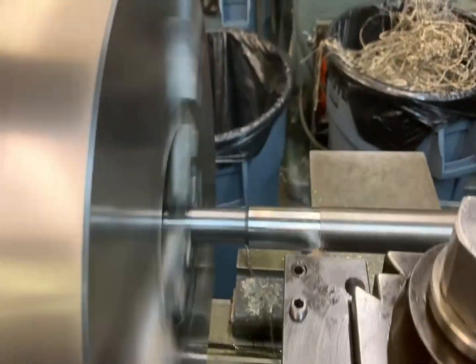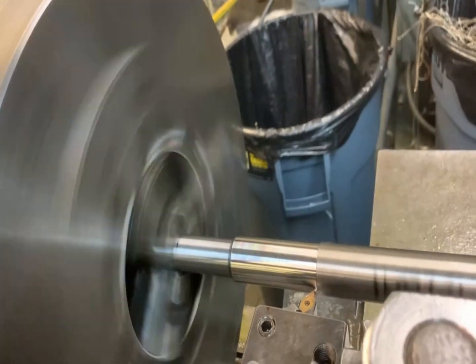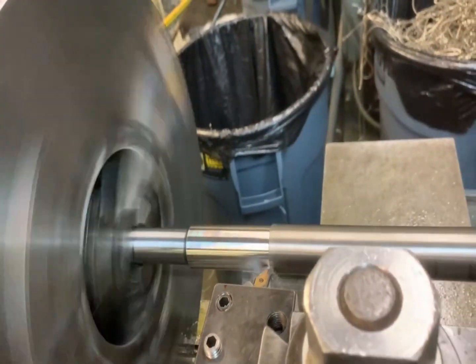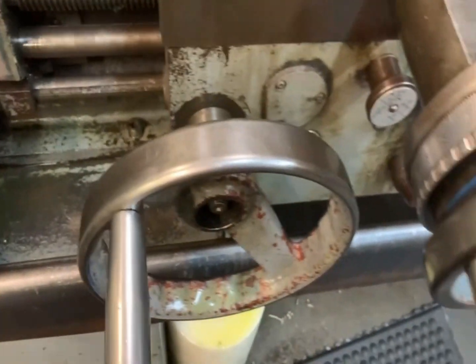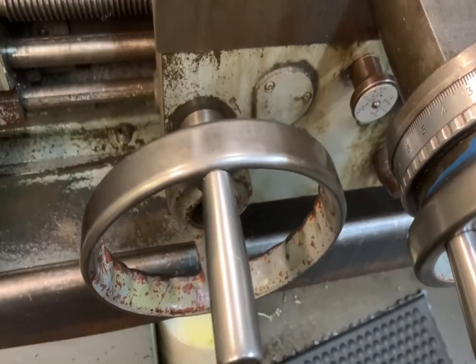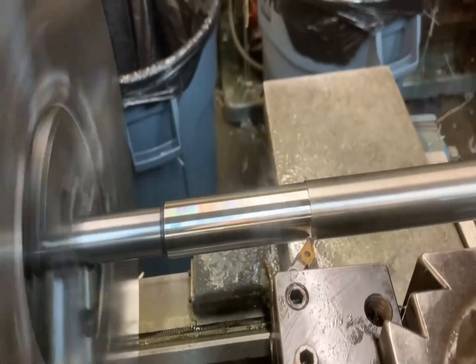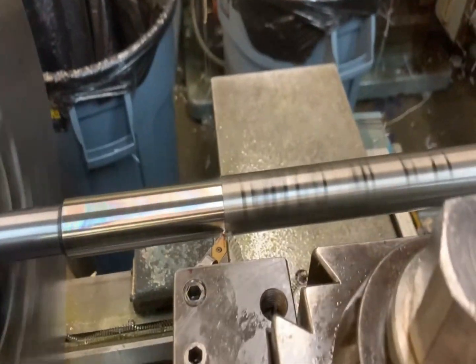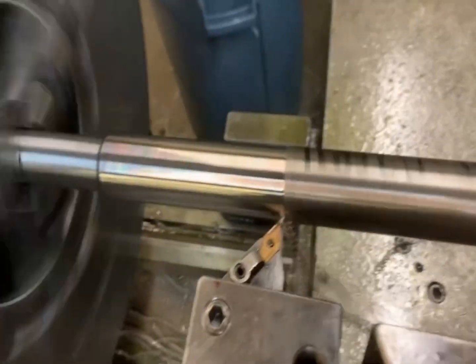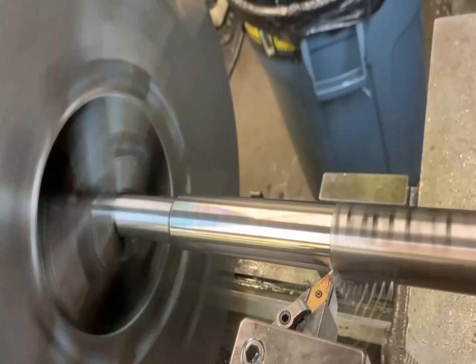Right here you see I'm cutting this shaft — it goes to an auger. The auger is about 29 inches long and this shaft is four feet long. You can see here it's cutting in reverse, going towards the tailstock. This is done this way because it is a one-inch diameter and to avoid any vibrations or chatter marks on the length — because it's so long — it's best to do it in reverse, as you see here.